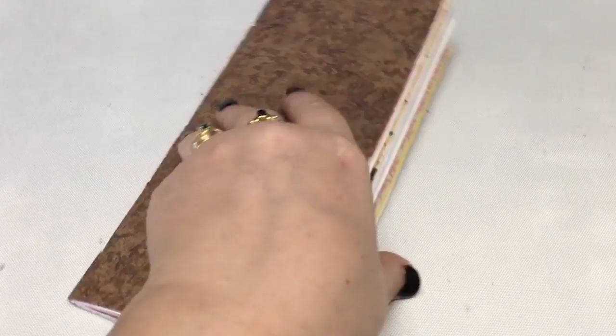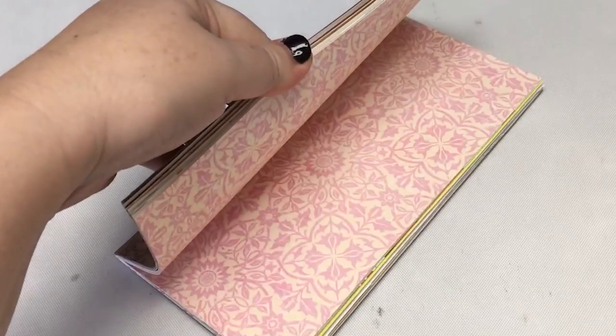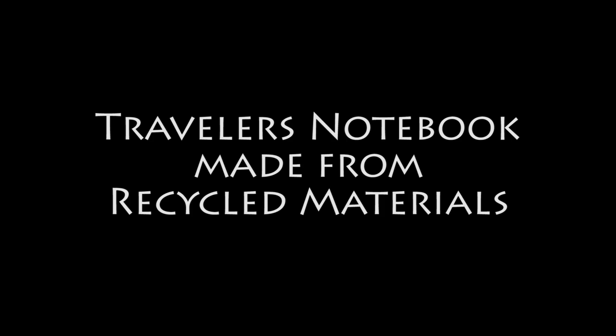Hi and welcome to Sparkle Tart. It's Kate here back with another month of the kissing class, and this month we're looking at something a little bit different. A lot of us these days are environmentally conscious — it's a good way to be — but how often do you think about recycling in your art projects? So today we're going to make a traveler's notebook or an A5 journal from recycled materials.